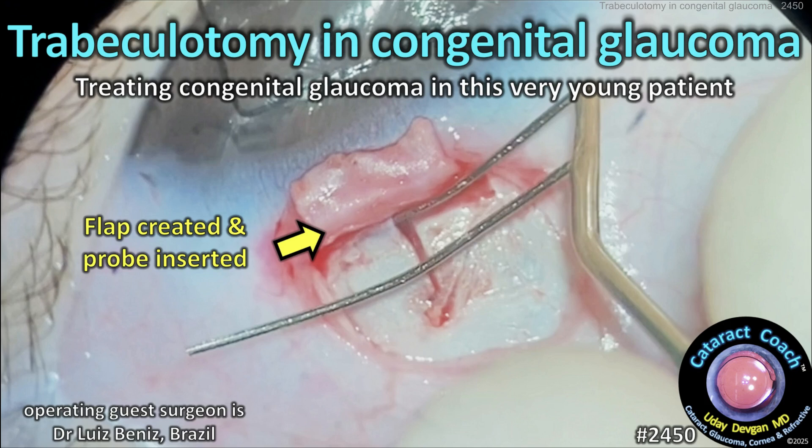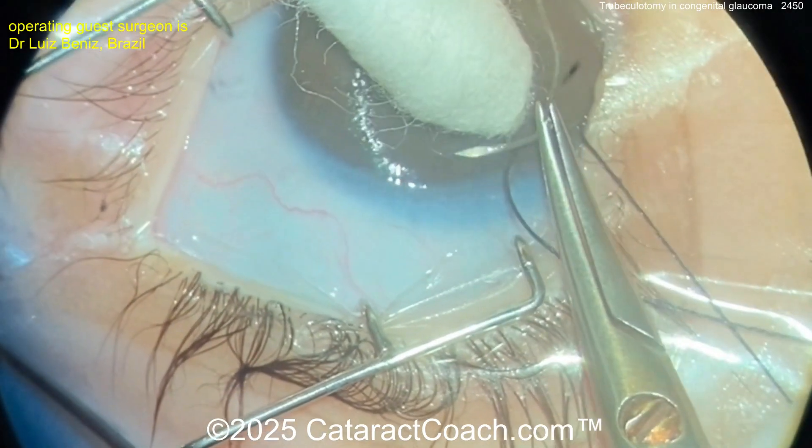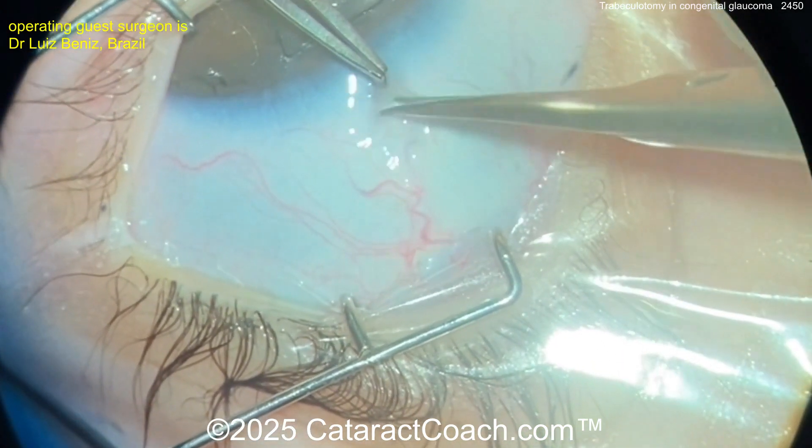cataractcoach.com — trabeculotomy in congenital glaucoma. Treating congenital glaucoma in this very young patient. On Cataract Coach we have all anterior segment surgery including cataract, cornea, glaucoma, refractive, and more.